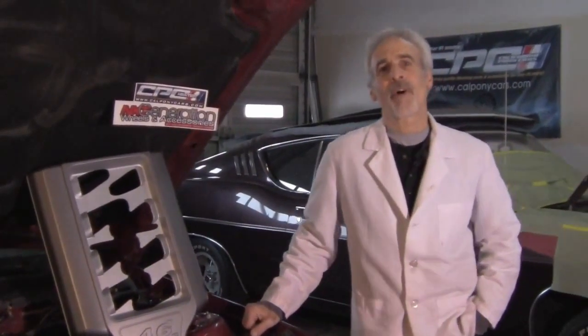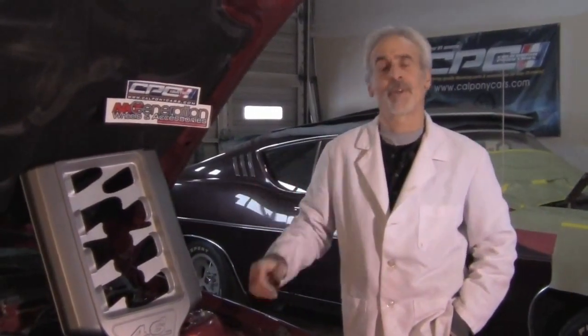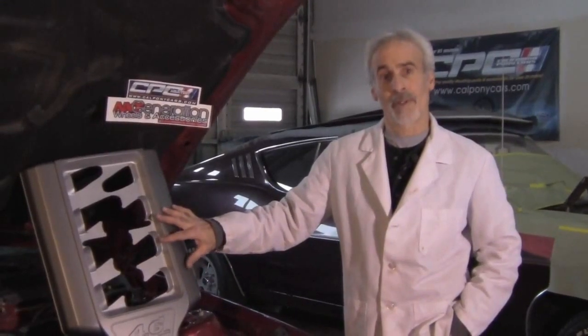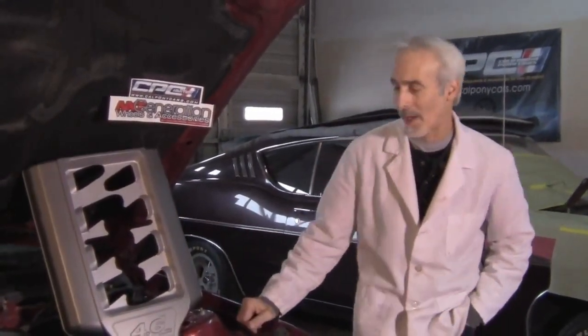We're here today to put on a part from a company called California Pony Cars. They make all sorts of decorative and aftermarket parts for the next generation Mustang, which is the 2005 and newer ones. If you go on their website, calponycars.com, you'll see what it's all about. What we got today is this decorative plenum cover that they sent me to put on, and it is a real snap to put on.